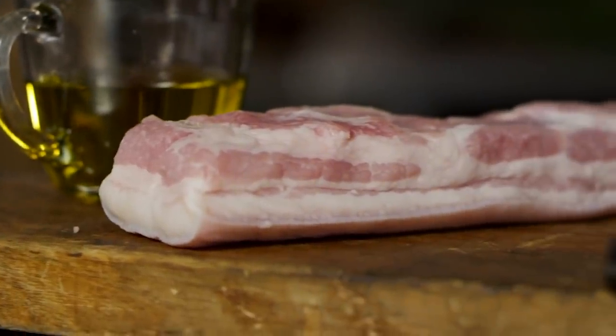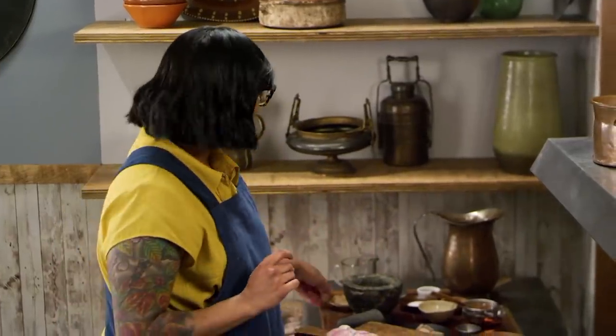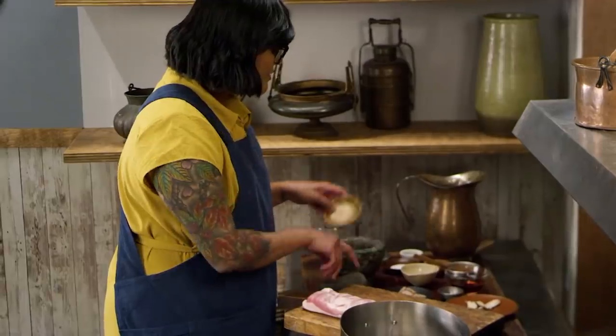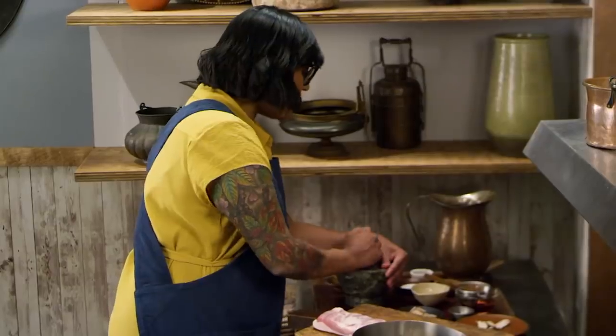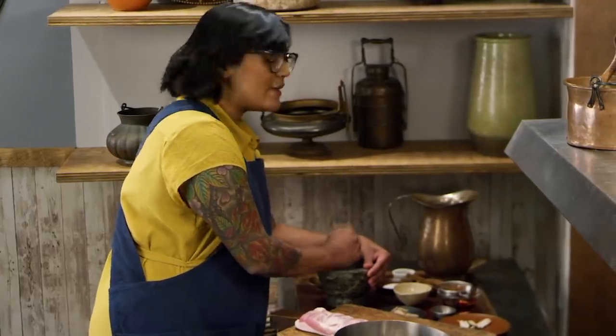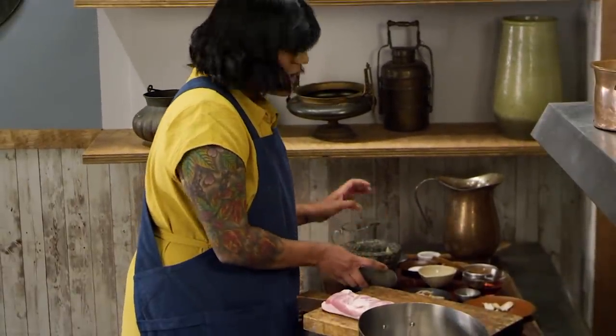The first thing we're going to do is get our pork belly braising, because it's going to take a little bit of time for it to get nice and tender and fall apart. We want the pork skin on there because it's going to give us a lot of gelatin, so we have a nice unctuous-like braise. The first thing I'm going to do is crush up some rock sugar. We don't need this to be a totally fine powder — we're just breaking it up so it melts a little bit more evenly for us.